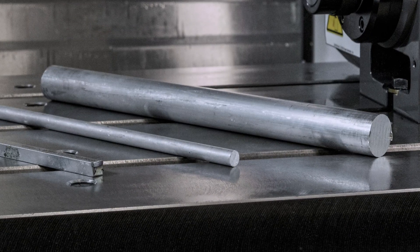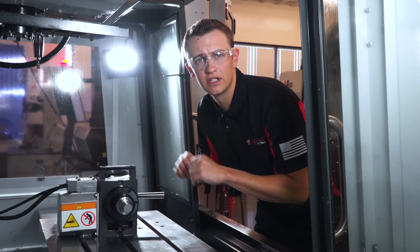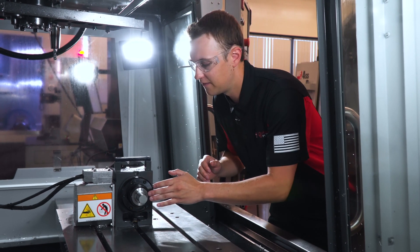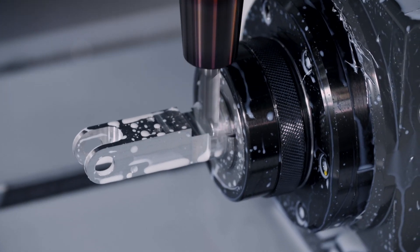These units really lend themselves to smaller parts made from bar stock, typically between an eighth and one inch in diameter. Those sizes of bars are easily gripped by the 5C collets that handle the work-holding side of things in these 5C indexers.